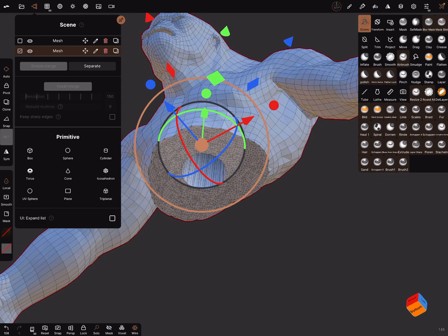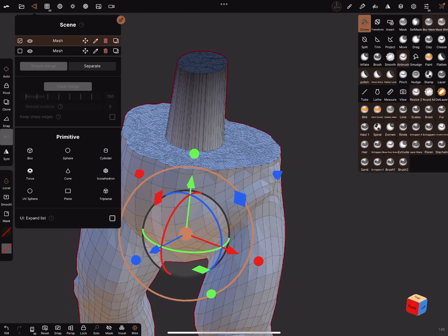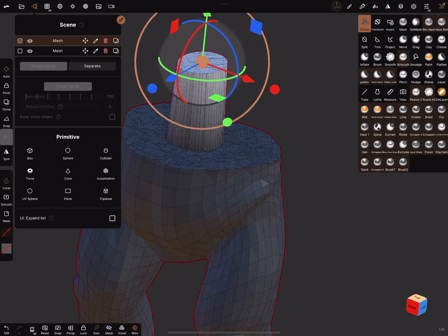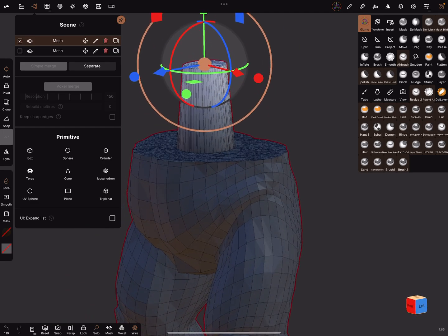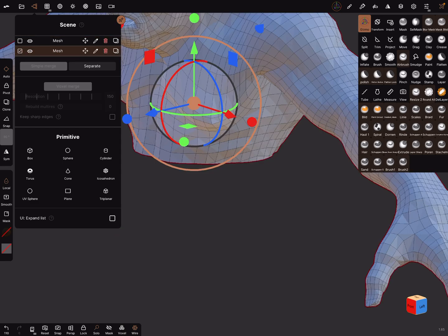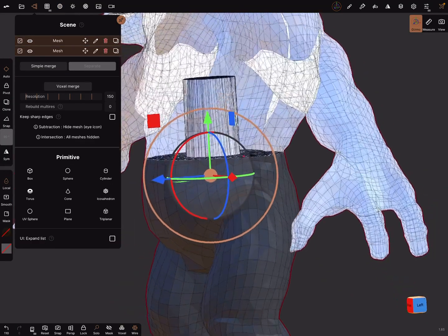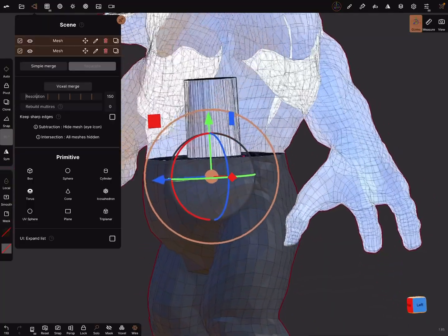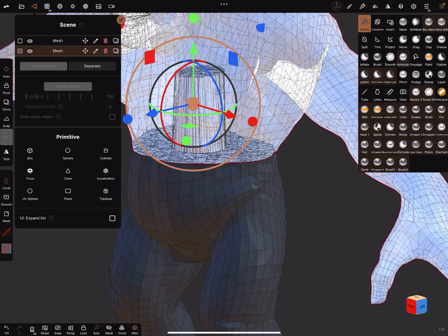Remember, the mask is active. Hold the mask button and invert it. Now we can adjust — use the green handle and make it a little bit smaller. I don't know the exact measurements of these keys. Go back to this one, make it additive, and show both meshes. They fit together — it could work.